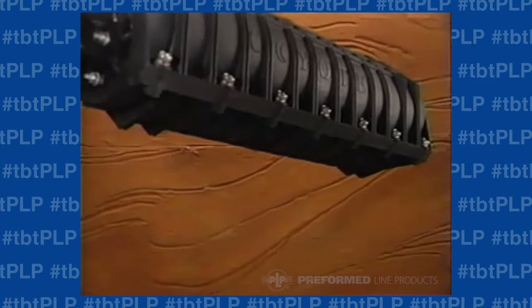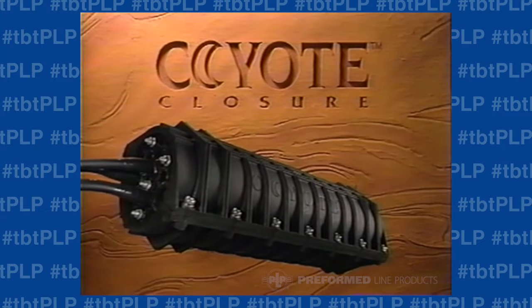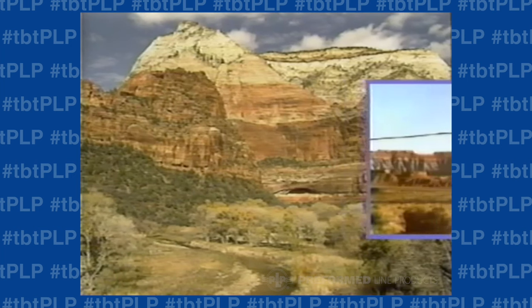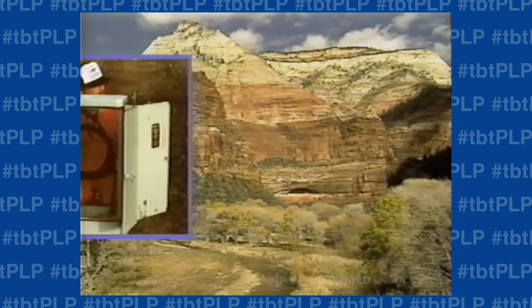Introducing a whole new breed of fiber optic closure — the Coyote Closure Series from Preformed Line Products. Now you have one affordable and versatile closure that goes anywhere fiber optic cable takes you: aerial, underground, buried, in vaults, in building entrances, in splice box installations. Anywhere.